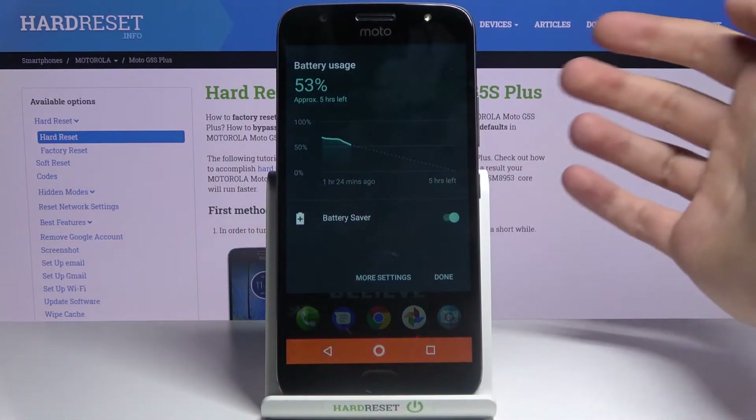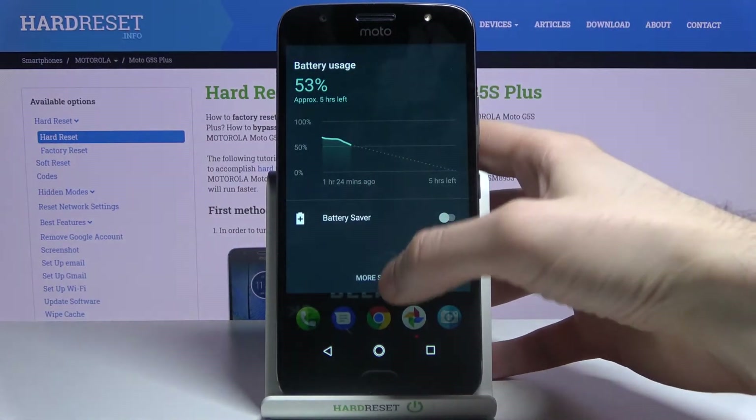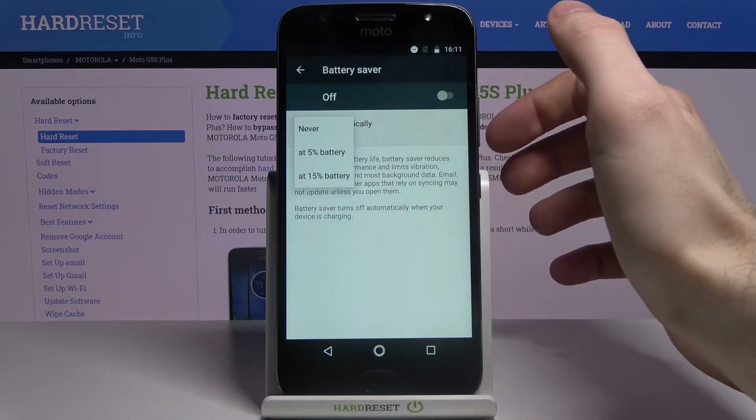Here you have the battery saver — you can switch it on here. You can also access some of its settings by going to more settings, then battery saver, and you can also set it to turn on automatically.